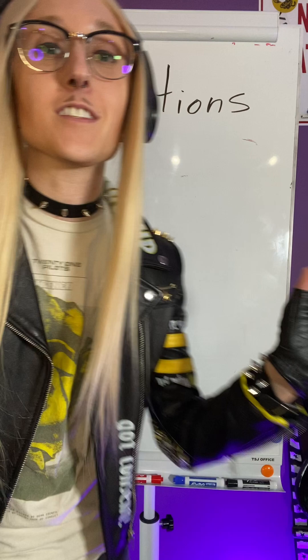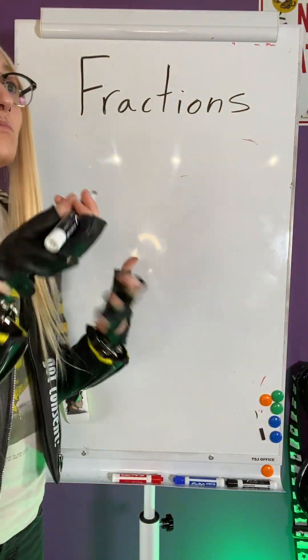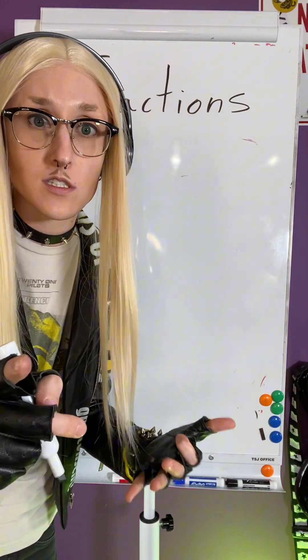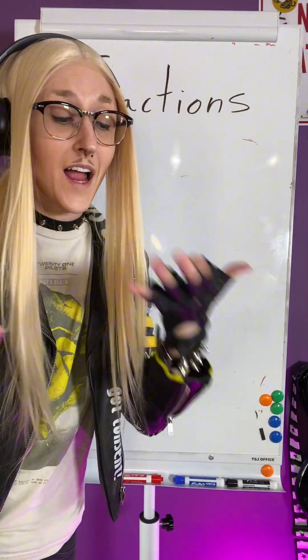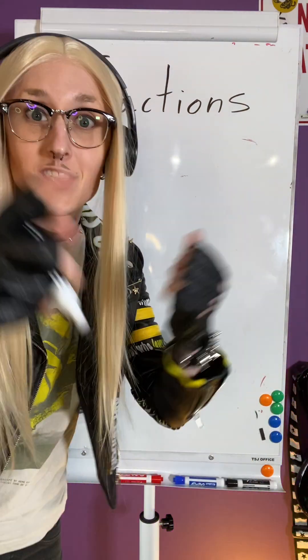Today we're going to be talking more about fractions, and we're actually going to be talking about what I consider one of the easiest things about fractions, but the concept is a little wonky. So let's get into it. Today we're talking about multiplying fractions. And usually multiplying ends up being a little harder than addition, but with fractions, it's the opposite. So hold on — we're actually about to do what we wanted to do with adding fractions, and that can be a little confusing, but let's talk about it.